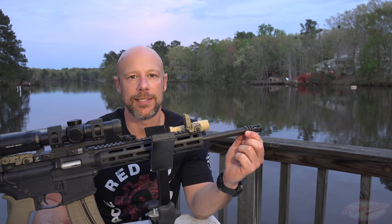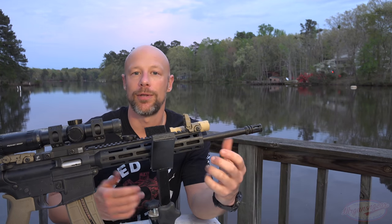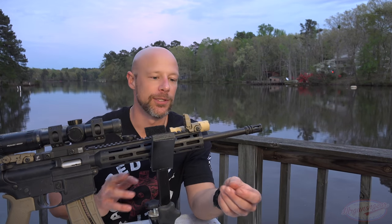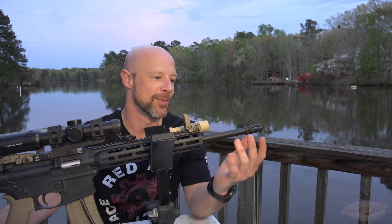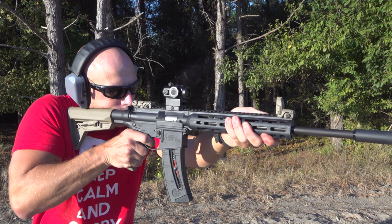It has standard half-by-28 threads under there, so any of your .22 caliber suppressors on the market, or other suppressors that aren't .22 but you can throw a half-by-28 adapter on, will work on this little carbine — which is great. If you guys watched any of my Bowers Group .22 suppressor reviews, this thing was featured heavily in those. It's just a great rifle, suppressed or unsuppressed.